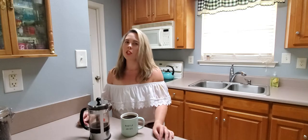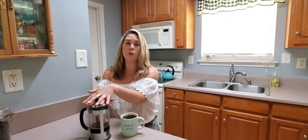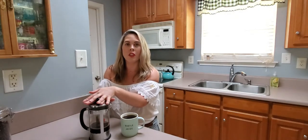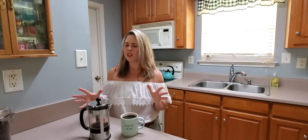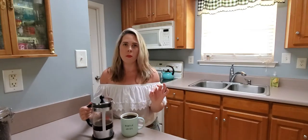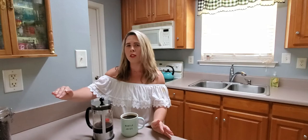Hi everyone and welcome to my channel, The Shaded Paper. Today's video is a super simple, easy way to make French press coffee. If you've never tried French press coffee, don't be scared — it does look a little industrial and sort of intimidating, but I promise you it's so easy to make. You don't need a lot of equipment, and once you go French press, you'll never go back.